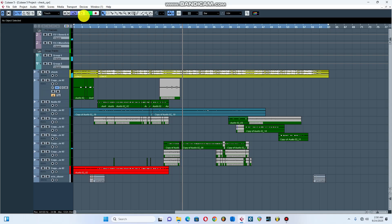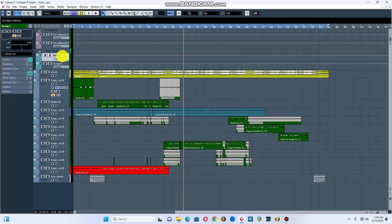Alright, so this is how it is, and I'm gonna break it down. I'm gonna show you from scratch how I did it, or how you can do it, just with easy steps.